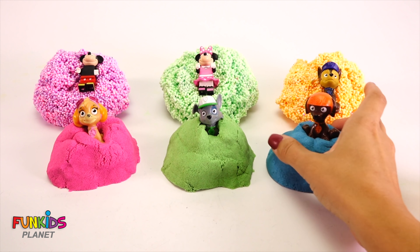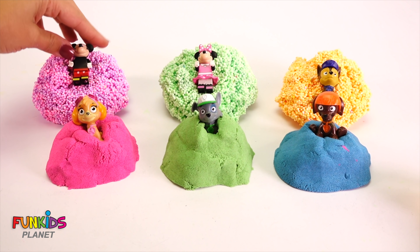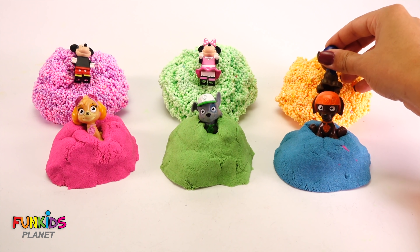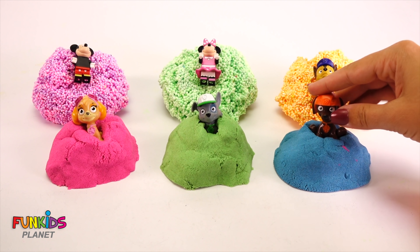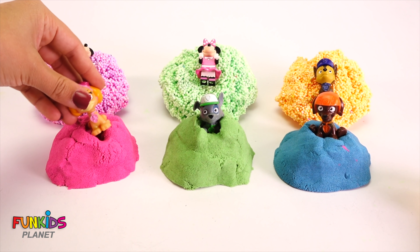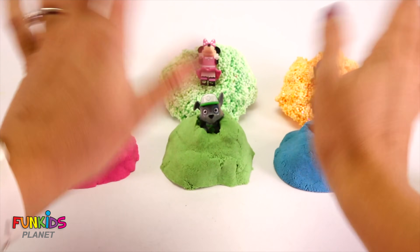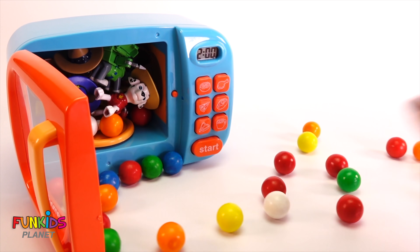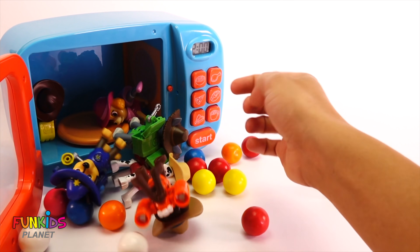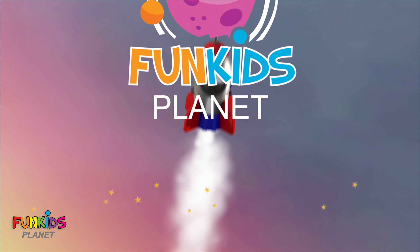Look at all of our cute friends we found! We found Lego Mickey and Lego Mini Mouse, and we found Chase, Zuma, Rocky, and Skye. That's all of our fun friends — say bye bye! What is that? What — look at all the Paw Patrol that fell out!